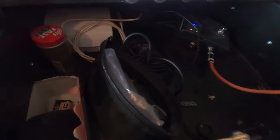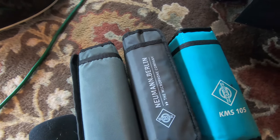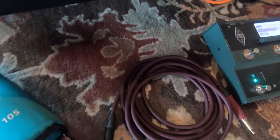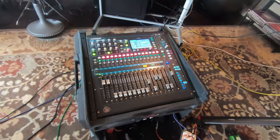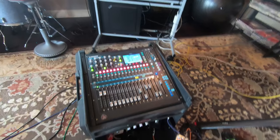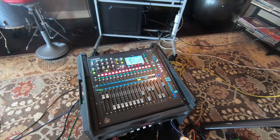Down in the drawer I keep picks, cards, extra strings, microphones - we use the Neumann KMS 105 microphones - extra cable, all that good stuff. So that's the rig in a nutshell. If you have any questions around that feel free to ask.